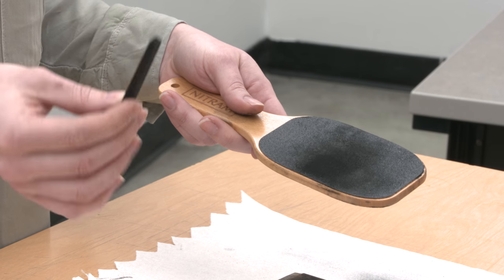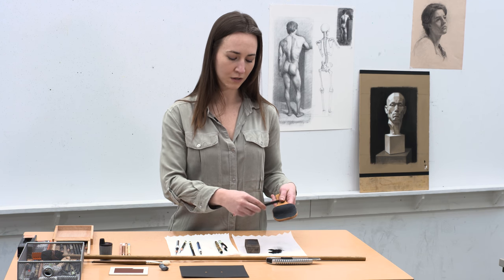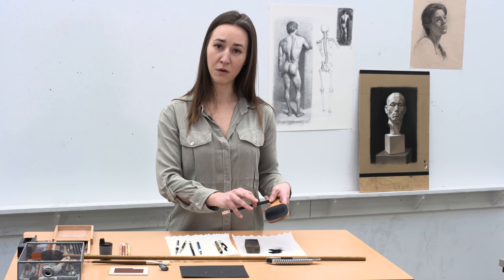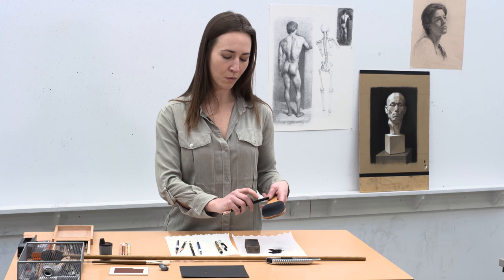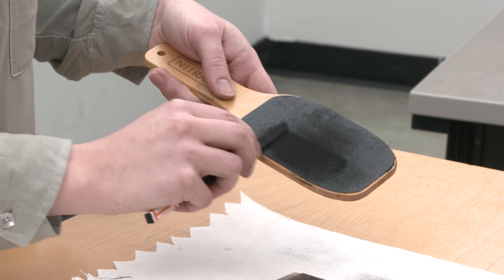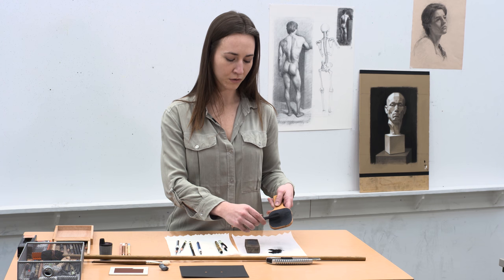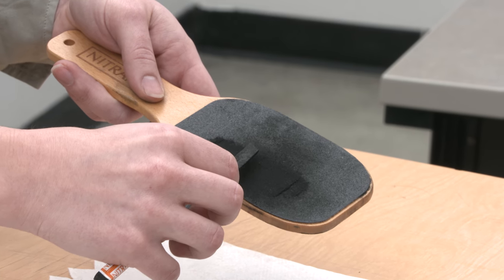So in order to get a nice point on your charcoal, it's a kind of slow process. I like to say fast is slow and slow is fast. If you go too fast, you'll oftentimes break your charcoal. So if you start very slowly and as you sharpen, you'll rotate the charcoal back and forth so as to evenly sharpen it down to a point.